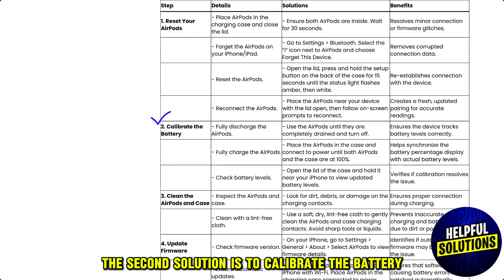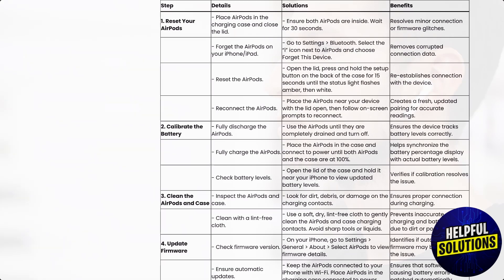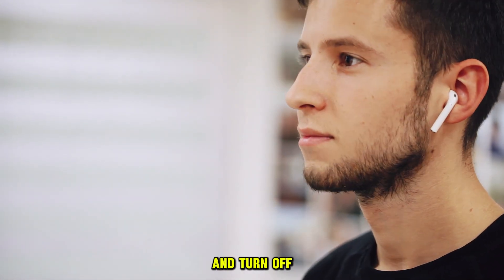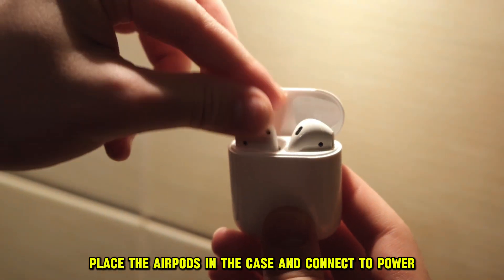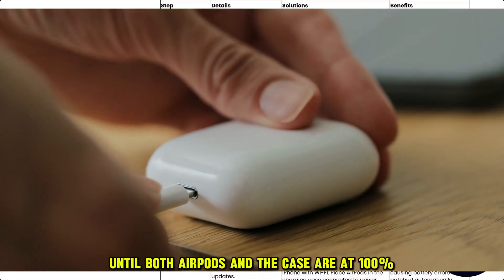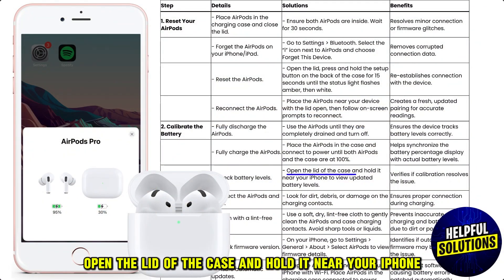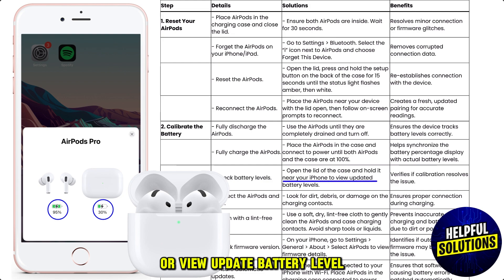The second solution is to calibrate the battery. Use the AirPods until they are completely drained and turned off. Place the AirPods in the case and connect to power until both the AirPods and the case are at 100%. Then open the lid and hold it near your iPhone to view the updated battery level.